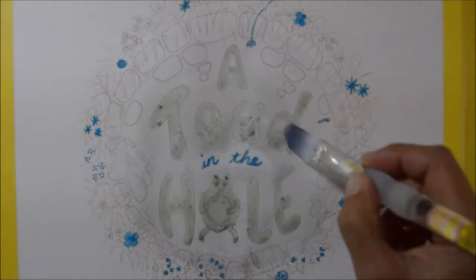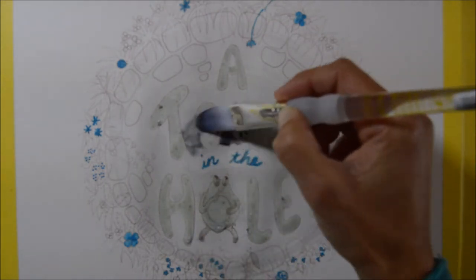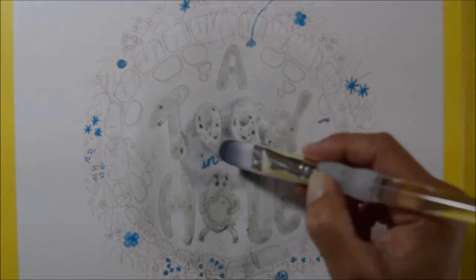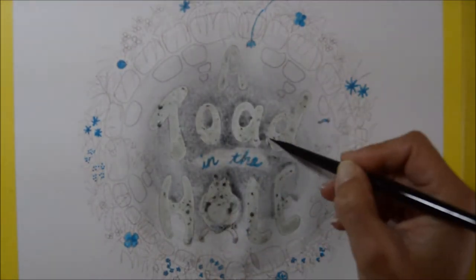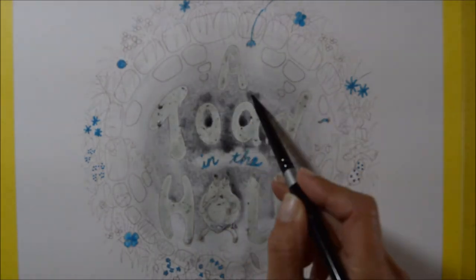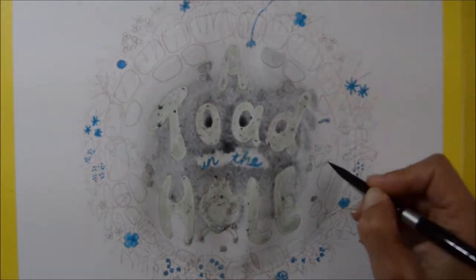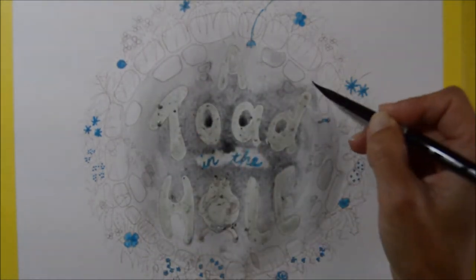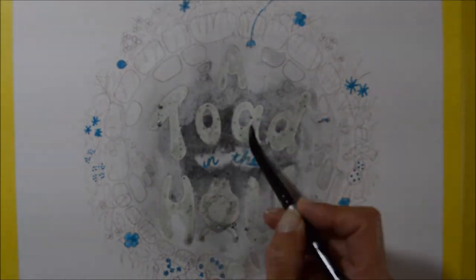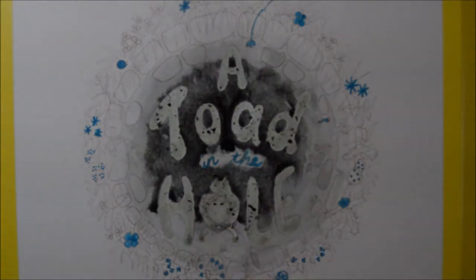I began with a fairly light color all over the hole — the picture is actually meant to be of a hole, and the idea was that it would look like you were looking down into it, so dark in the middle and light around the outside. While it was still wet I added more color to the middle, which was going to be the darkest area. I really like the way wet-on-wet just merges together, and once dry you can add more layers and darker colors — that's the effect I was going for.